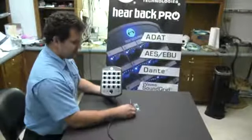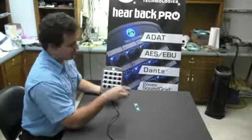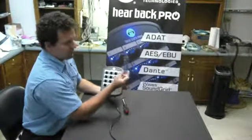First, what you're going to need is either a number two or number three size Phillips screwdriver — a decent sized Phillips screwdriver — and of course a Hearback Pro mixer and a mixer programming card, which looks like this.